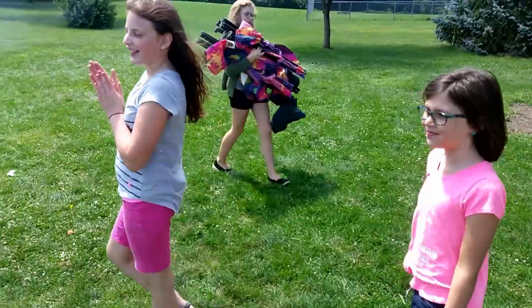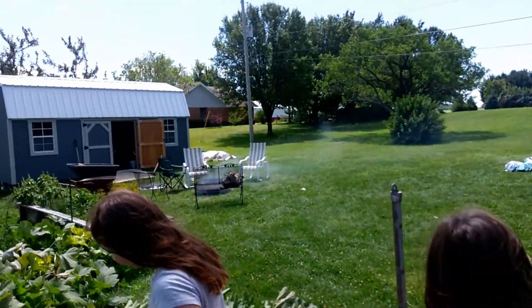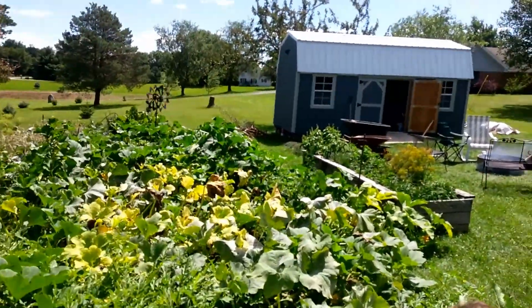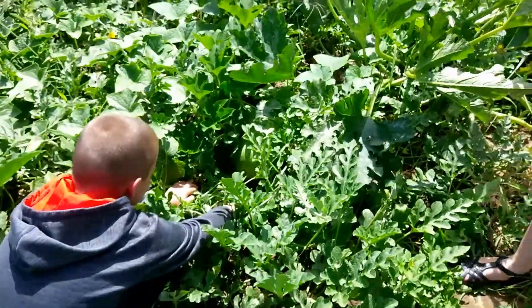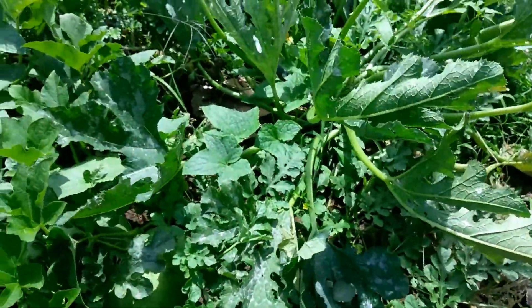We camped out last night with the cousins and turned down the campsite. We didn't take a lot of video of what we did last night because we wanted to actually live life instead of documenting it on video all the time. Anyway, we got our Alibaba watermelon and we think this one is ready to pick.